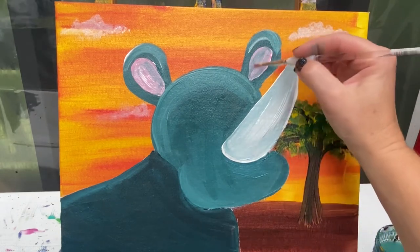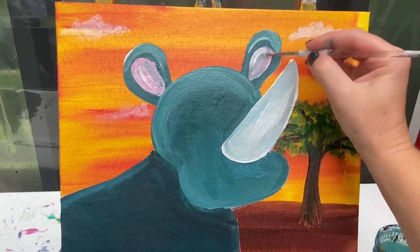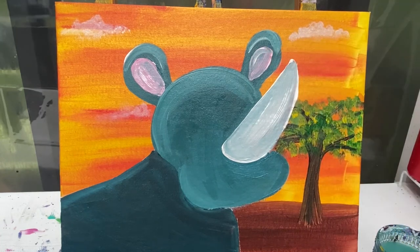I'm going to add the smallest amount of white paint to the top of each of these pink areas just to give it a small little highlight.